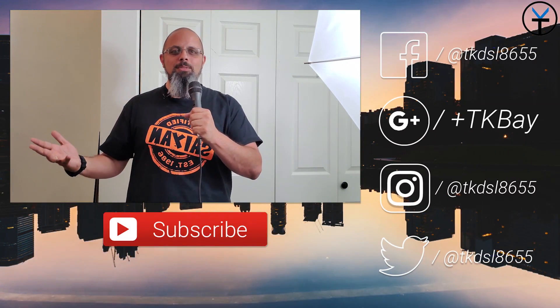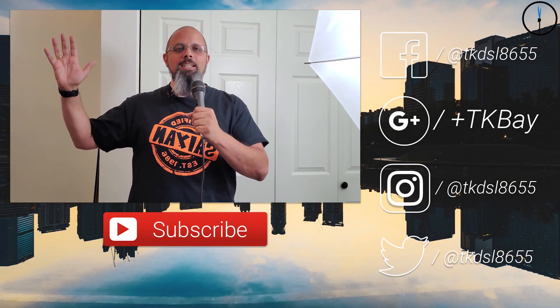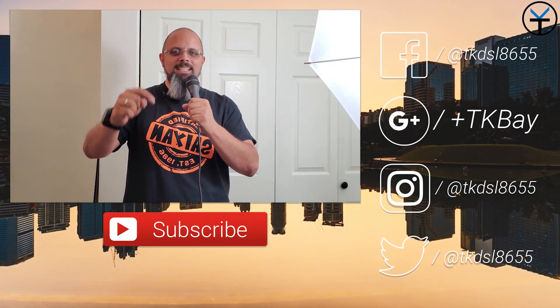Thank you very much to Saramonic for allowing me to check out the SmartRig and share my experience with you guys. Keep in mind this will also work on your PC if you have a USB-C input. What I find most unique is that my Samsung Galaxy S10 Plus is now my mobile studio — using this with PowerDirector I can produce content straight off my phone and upload directly to YouTube without ever touching a computer. Thank you for liking and subscribing; if you're new, make sure you share this with your friends — I'll see you in the next video.